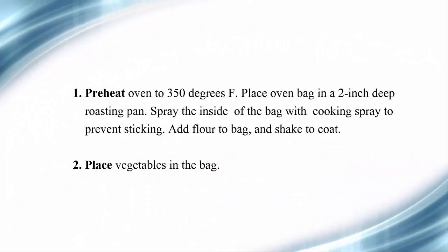Step 1: Preheat oven to 350 degrees Fahrenheit. Place oven bag in a two-inch deep roasting pan. Spray the inside of the bag with cooking spray to prevent sticking. Step 2: Add flour to bag and shake to coat. Place vegetables in the bag.